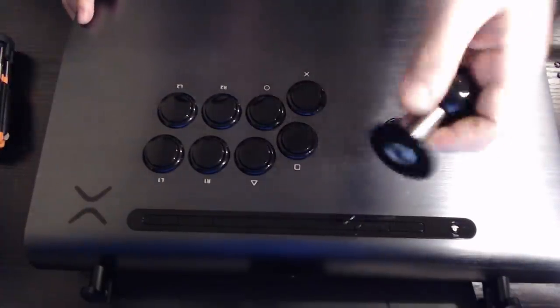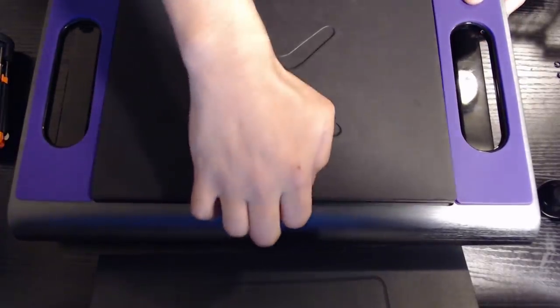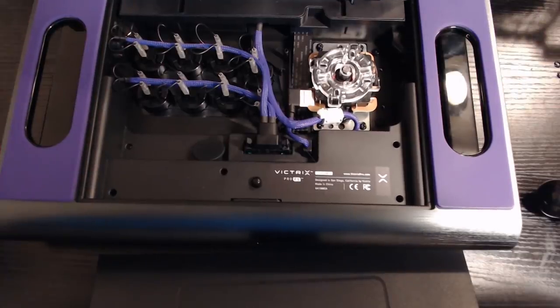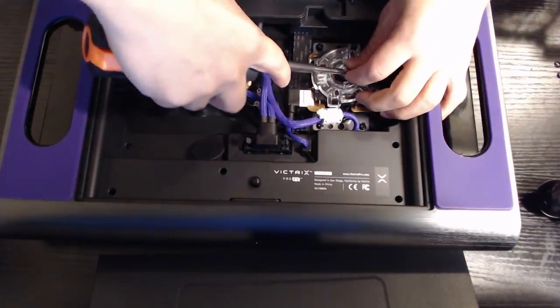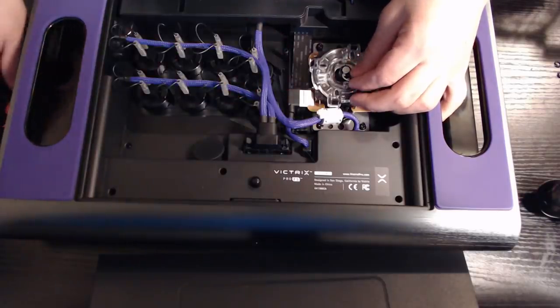Let's take off the joystick here. Turn it around. Here's when I use the flathead screwdriver to take off this E-clip — some people can do this with their nail, but I cannot, so I'm going to use a flathead driver.